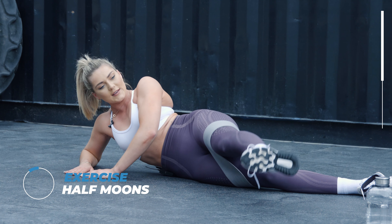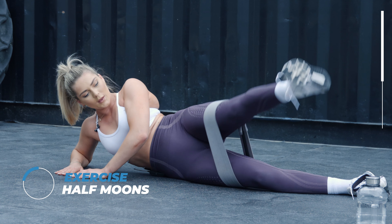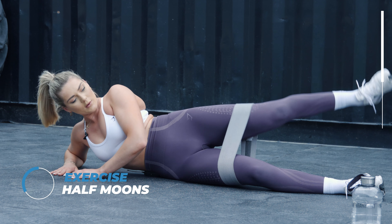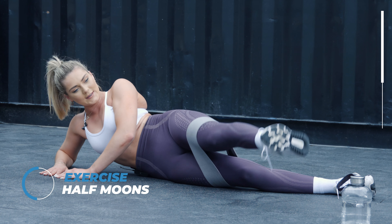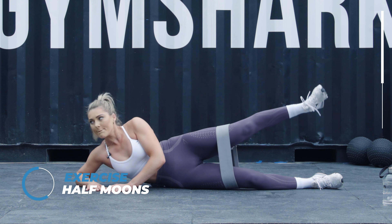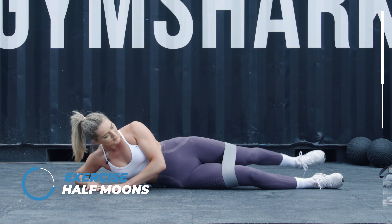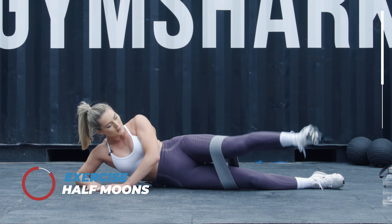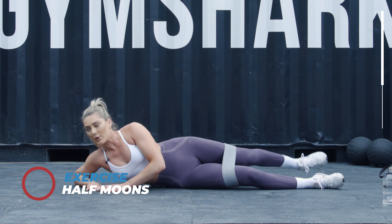You can take your band off with this if you want. You're going to lift your leg up — keep squeezing those glutes.